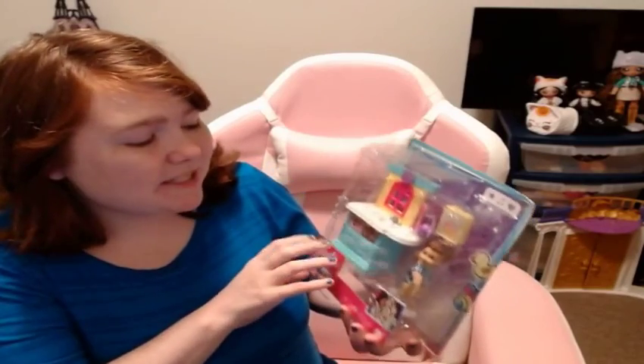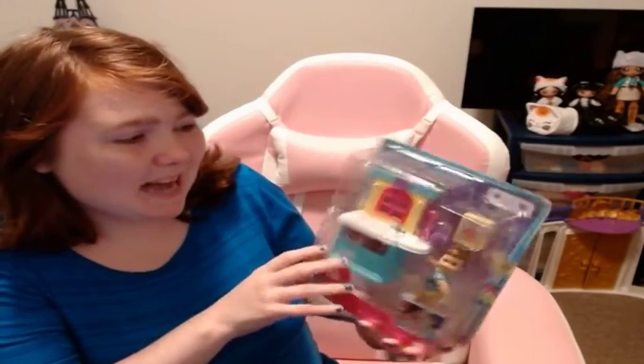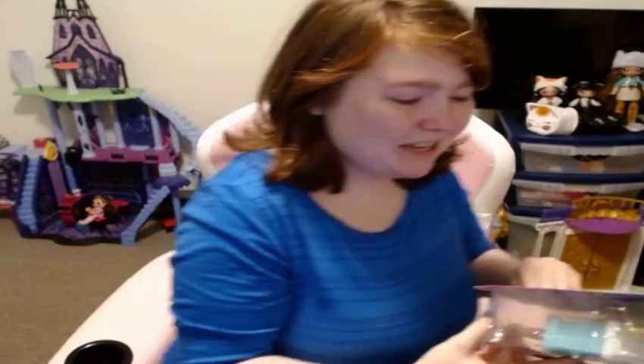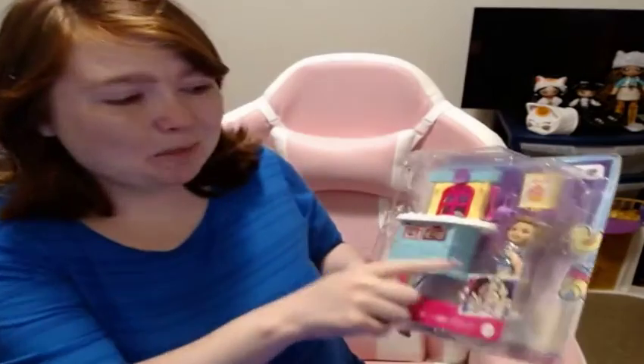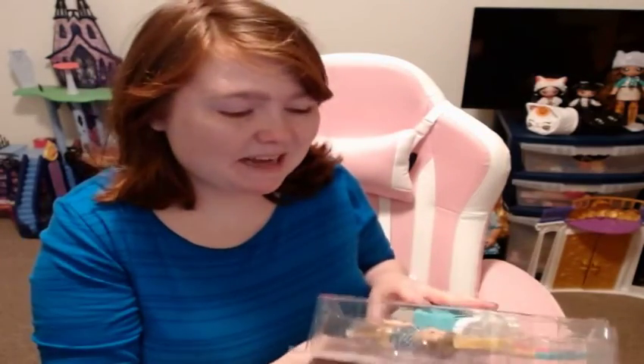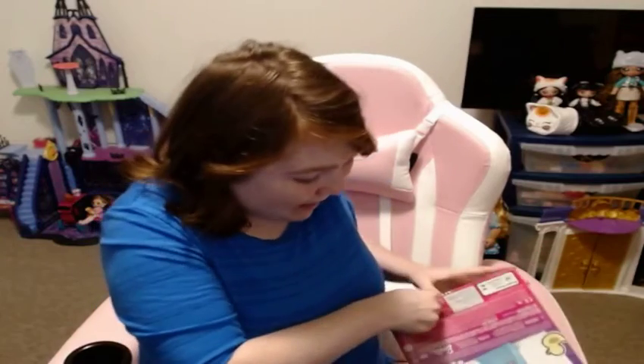I feel like LOL dolls could play with these — it was just a nice furniture piece. It's the perfect size for LOL dolls and mini dolls. The fact that it comes with a little boy toddler, which are so hard to find for me, and the fact that it was on clearance for like $5 at Target — I had to get it. So let's open him up.